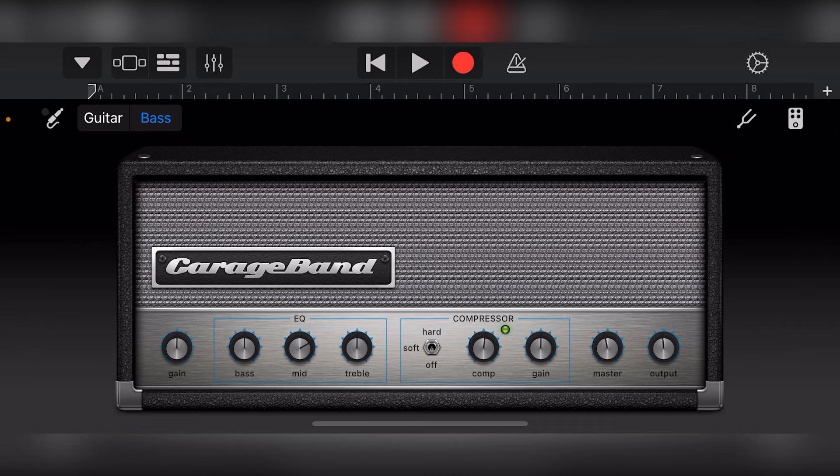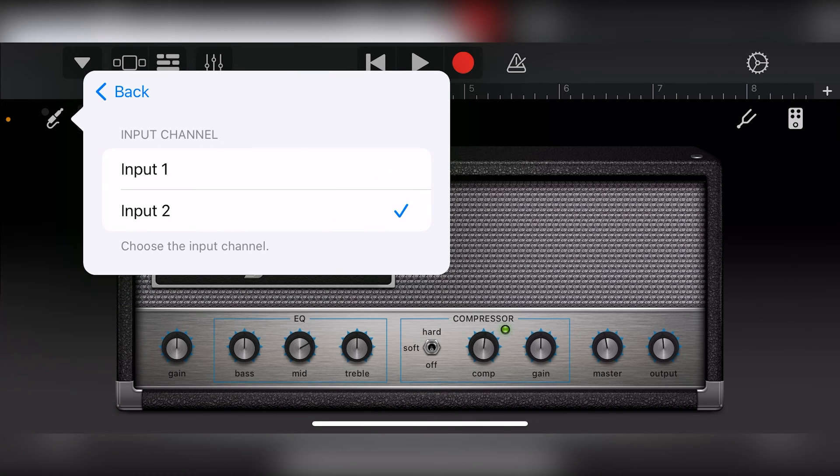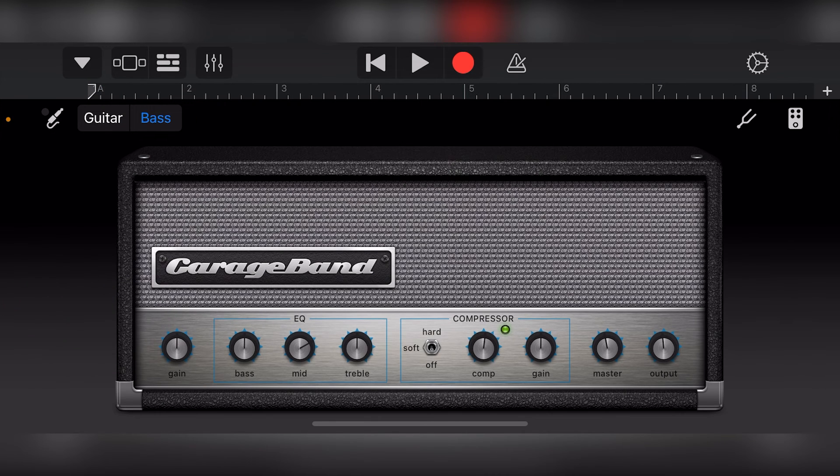I'll start off with recording a bass guitar. To do this, I'll select the bass amp track, and once that comes up we'll see an input indicator on the left. Press the input indicator to select the channel you'll be recording on. In my case, it's input 2, which is the instrument input for my Behringer Euphoria UM2 audio interface. I also want to make sure monitoring is turned on so I can hear back the bass as I'm playing it. We'll go over how to use all the amp settings in a future video, however, all we have to do is set this up properly, jump back to the beginning of our song with the previous button, and press record to start recording as an audio track.